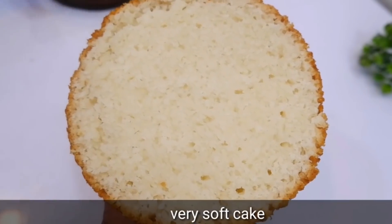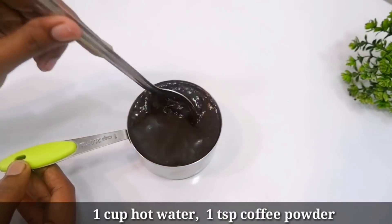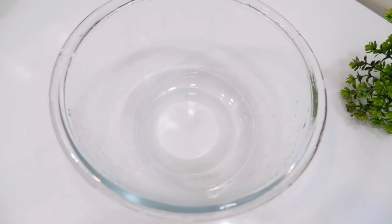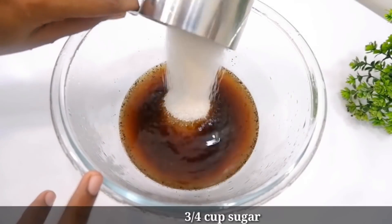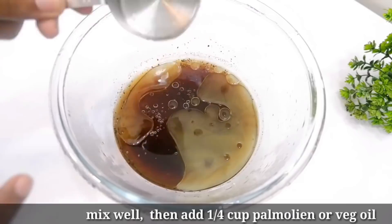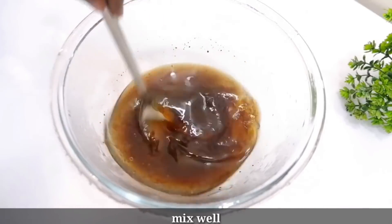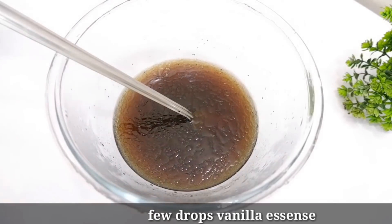I put a sponge in the oven. Now this is the chocolate cake. I put a cup of coffee powder in the oven and mix it in a bowl. Let's mix the essence with the other ingredients.